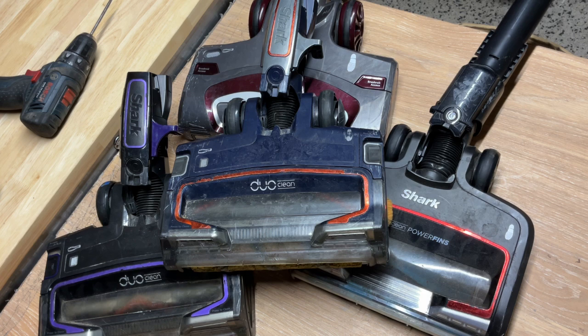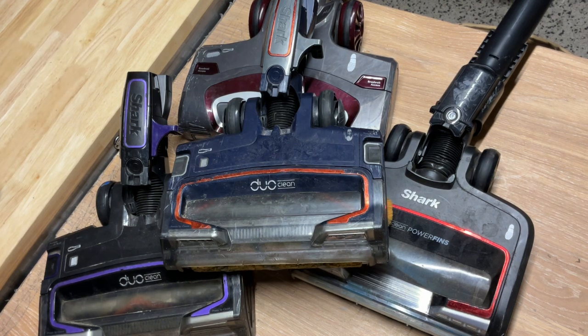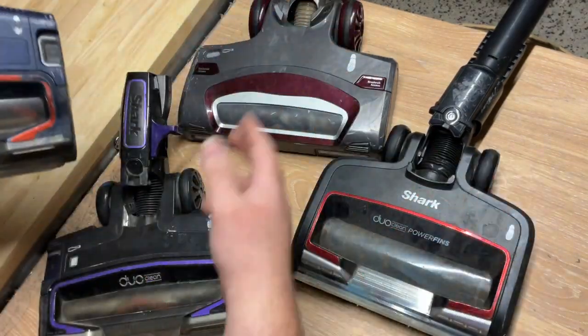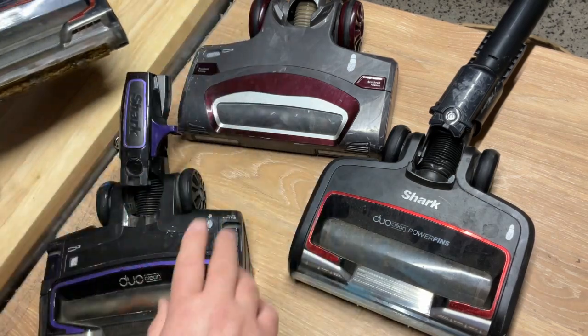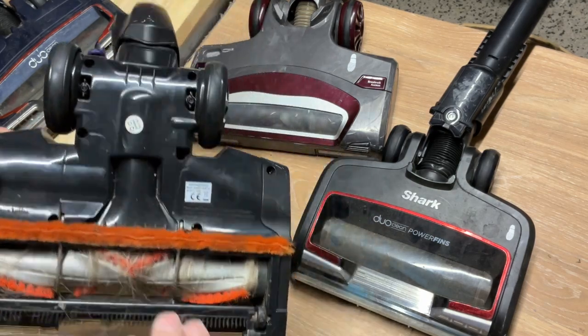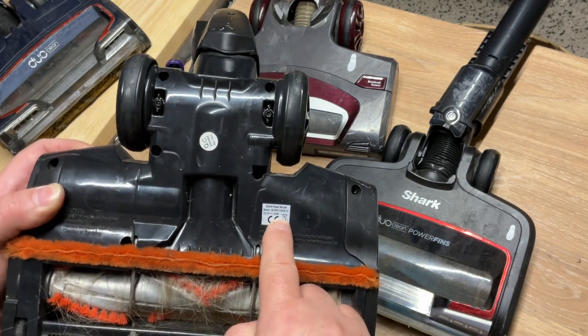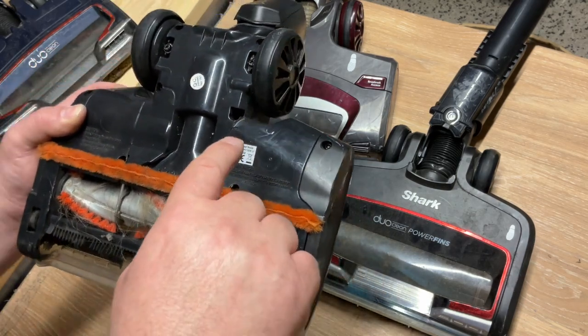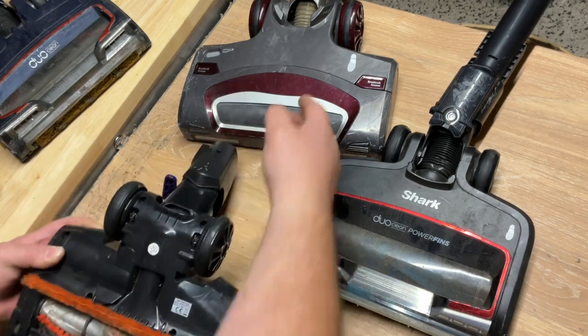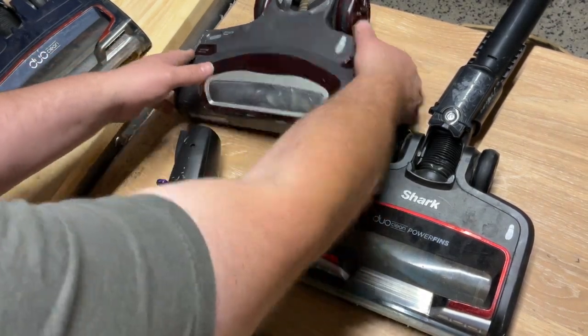I've just got a selection of different types here to explain the basics. As you can see they're all different in some sort of way. Too many people think they can buy one that will fit another — it doesn't work like that. You need to make sure you match and check your model numbers. There's usually a label on the power nozzle itself or on your hoover. Ideally always go off the power nozzle model. Take that one for example — that's an NV601 UKT.